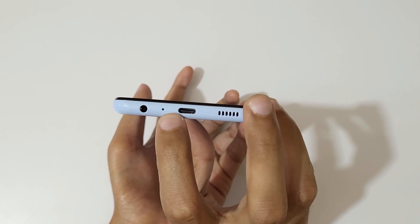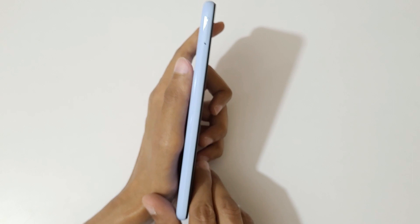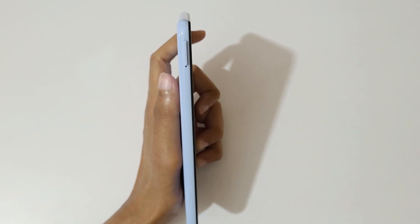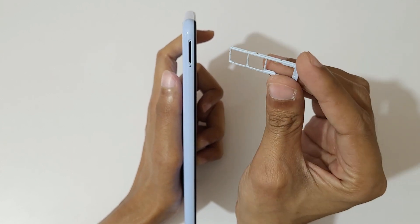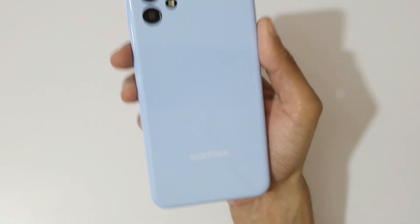On the bottom we also have the main microphone and a 3.5mm headphone jack. On this side we get the SIM tray. We get a triple card slot — you can insert two nano SIMs and one microSD card, which is a really good feature.